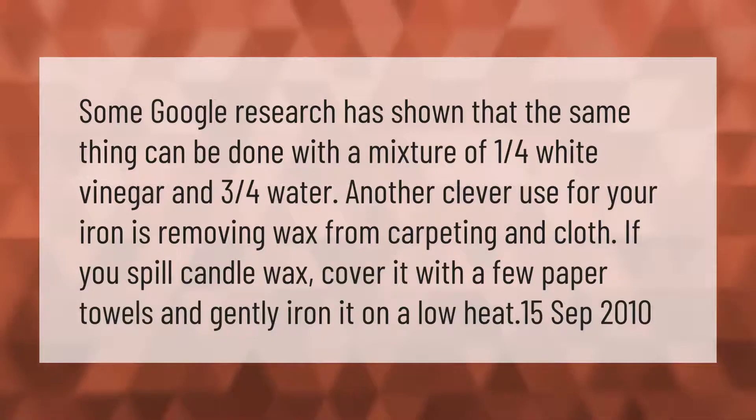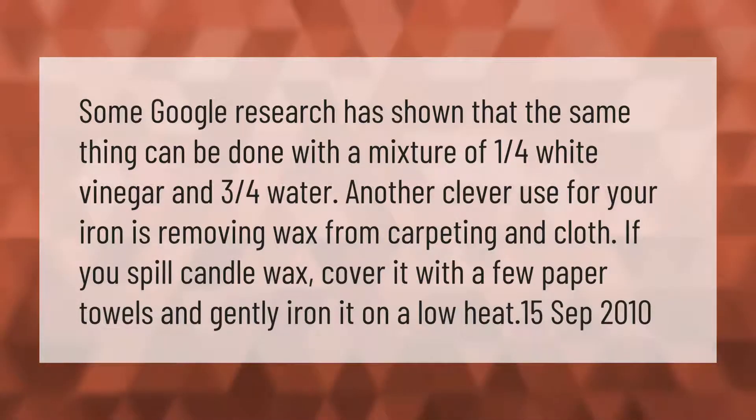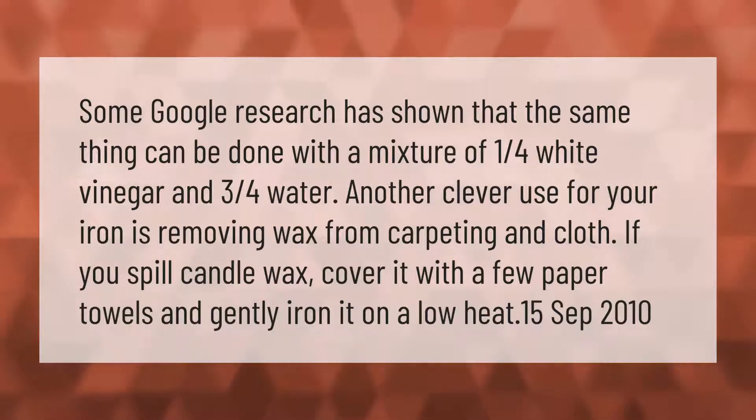Some Google research has shown that the same thing can be done with a mixture of one quarter white vinegar and three quarters water. Another clever use for your iron is removing wax from carpeting and cloth.